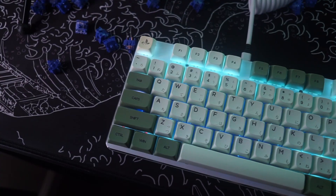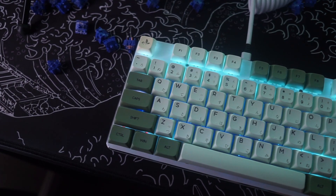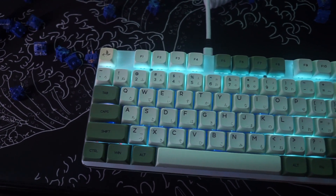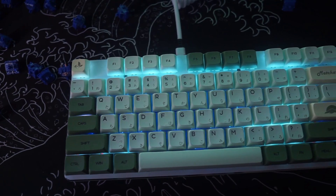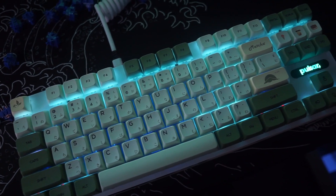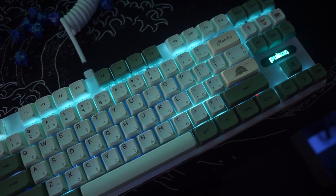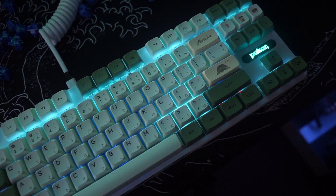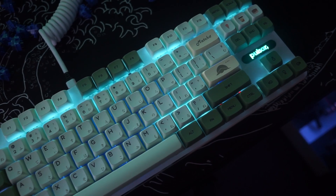Another thing I wanted to point out is that if you want to use these switches for RGB there might be a slight color shift. As you can see, I changed the switches on the top row, and the lighting looks a lot different from the middle of the keyboard compared to the top row. That's because the top housing has more of a blue film over it, which can cause a color shift to the RGB.